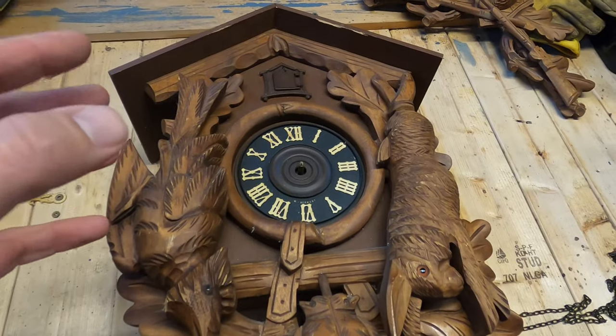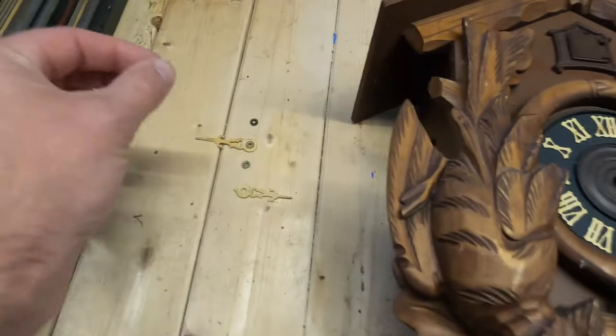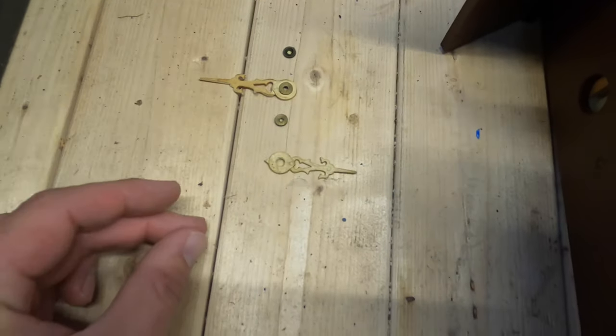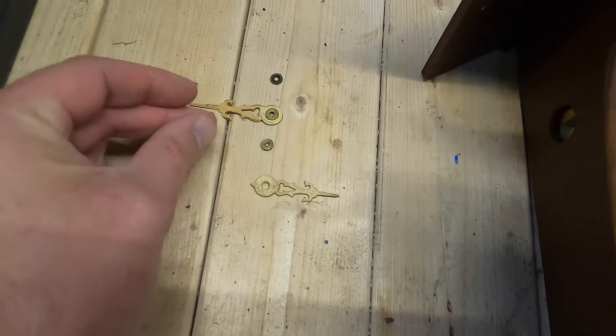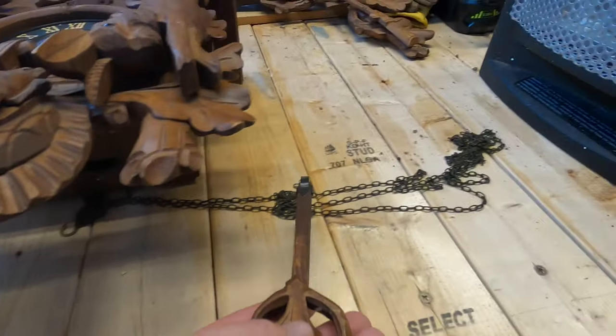Here's a quick tip on how to take things apart and put them back together: when you take off one piece and put it down, take off the next piece and lay them in order. So when you're going to put them back in place, they're all in order. Next take your pendulum and move that to the side.